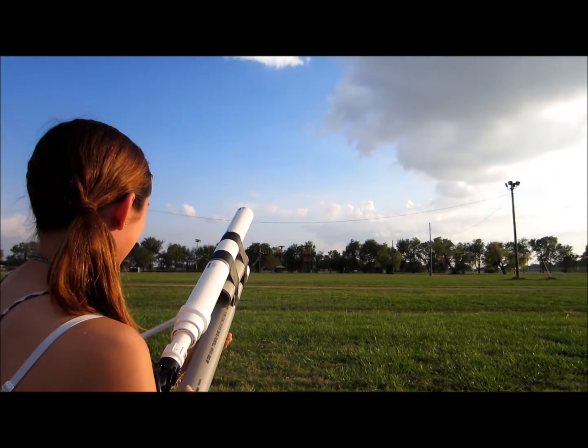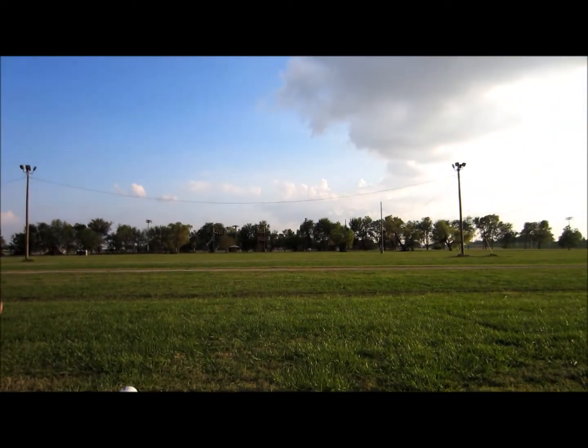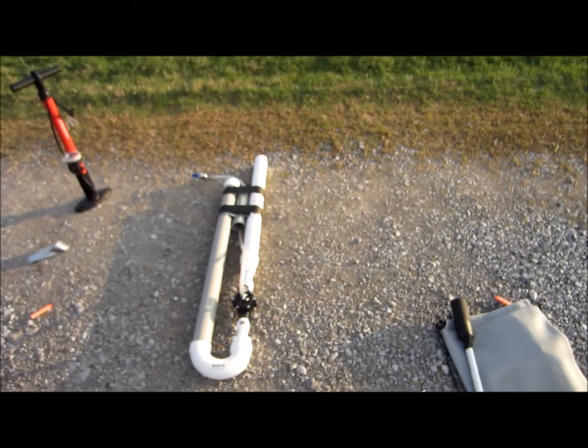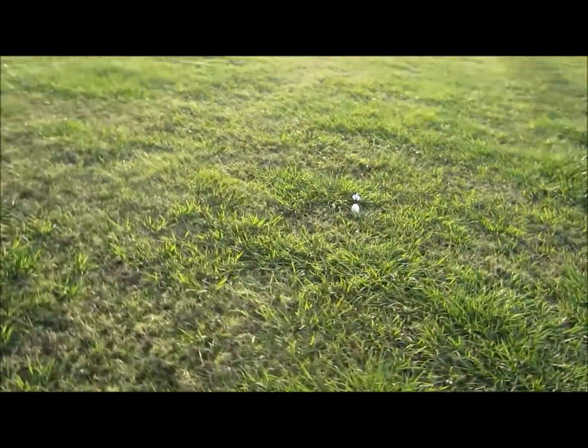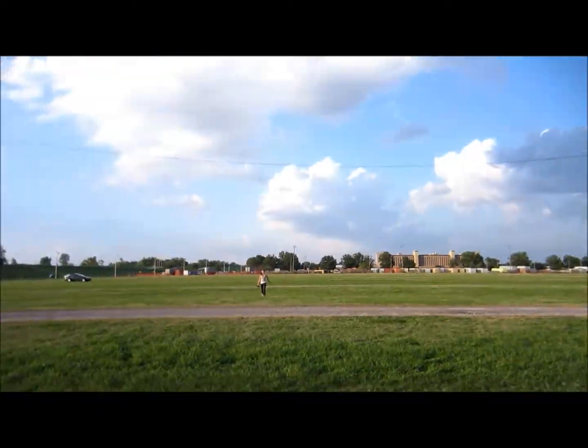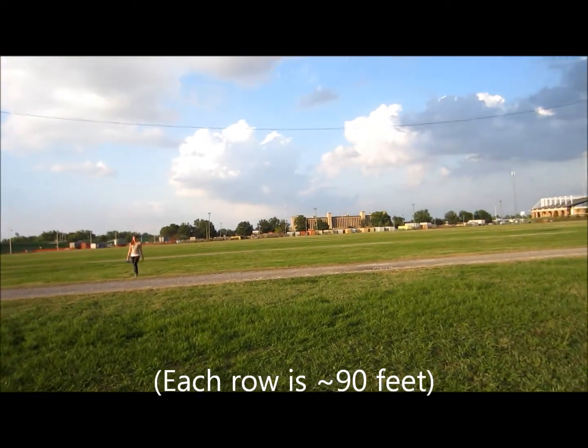Whenever you're ready. One, two, three — three and a half rows over.